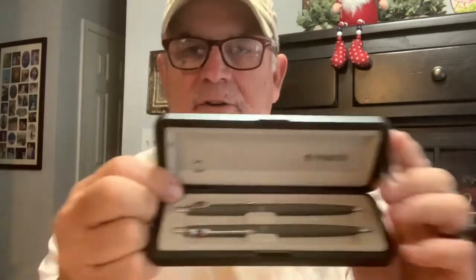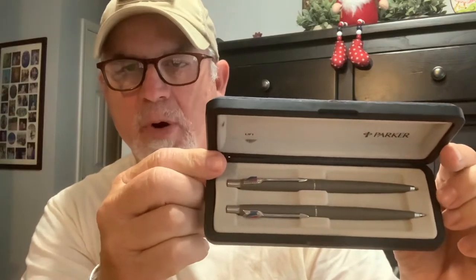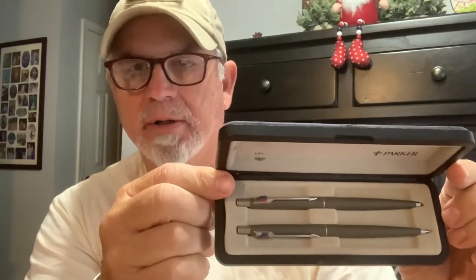It's a set of Parker Jotters, and these were a gift to him from a company he worked for. I think these are probably from the 90s, 1990s. It's a Parker Jotter ink pen and a Parker Jotter lead pencil — it's a set. He knows that I like the Parker Jotter ink pen, so he gifted these — he gave them to my daughter to give to me.